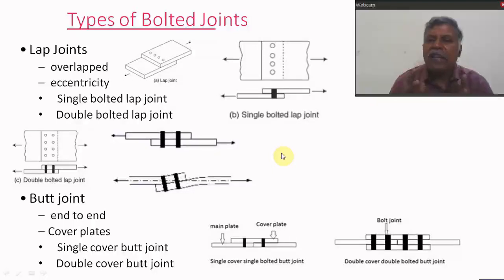To avoid this eccentricity, we should use at least two rows of bolts — that is, a double bolted lap joint is recommended. Even the double bolted lap joint has a small eccentricity, but after applying force it will deflect until the CG coincides, thus reducing the eccentricity.